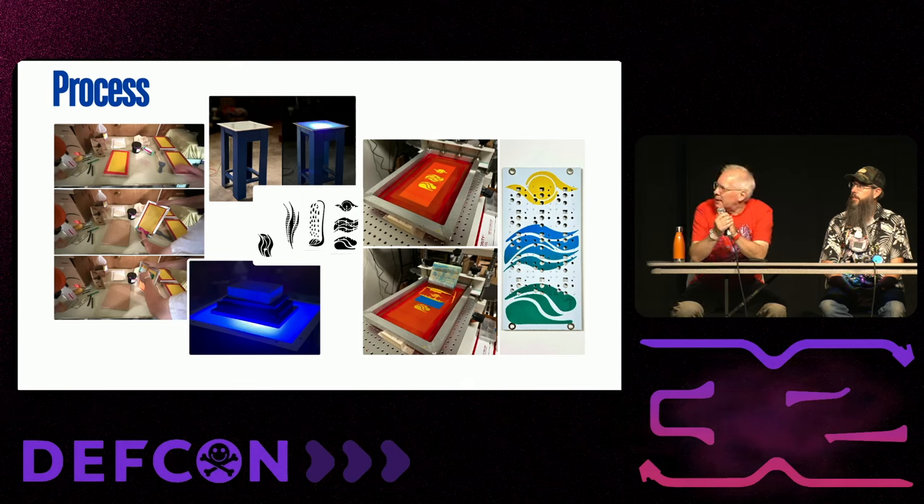I set up what would be a traditional silk screening piece of equipment, but for PCBs I need very high accuracy. The only thing I had at my disposal for accurate alignment was my solder paste stenciling printer — the standard manual solder paste stenciling equipment that many makers use. I simply pull out my solder paste stencil and put in my silk screening stencil instead.